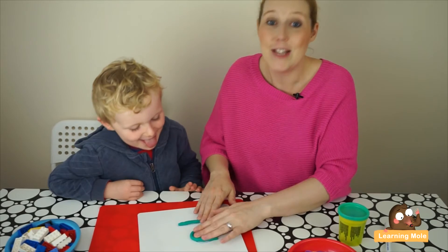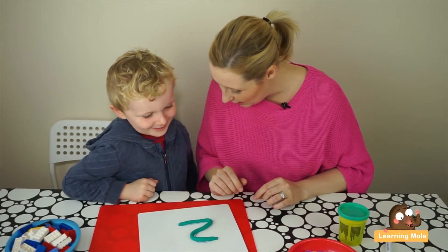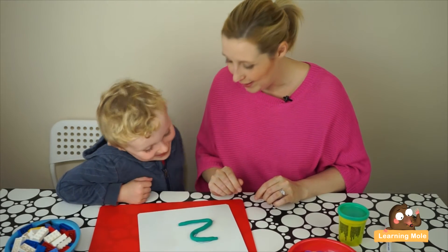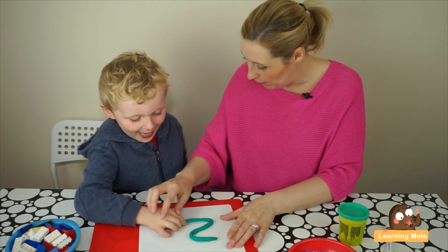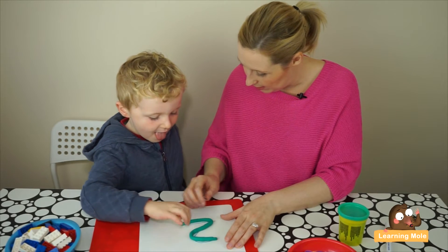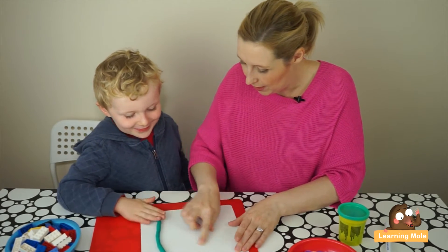Let's put his head down a bit — lovely, James, good boy! He's now made a number two. Do you think this time if I take the number away you could try it yourself? Go over it with your finger — round like a little duck's head, and here's his little tail.